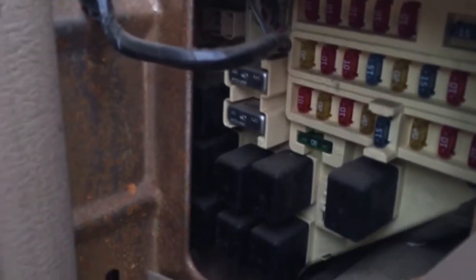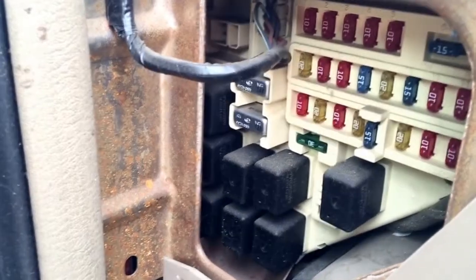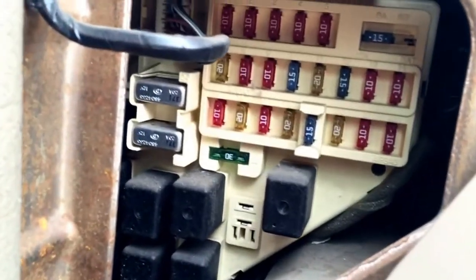There are a few relays in there — a couple of them are difficult to remove, but these relays range from blinkers to air conditioning, along with the little fuses up there.